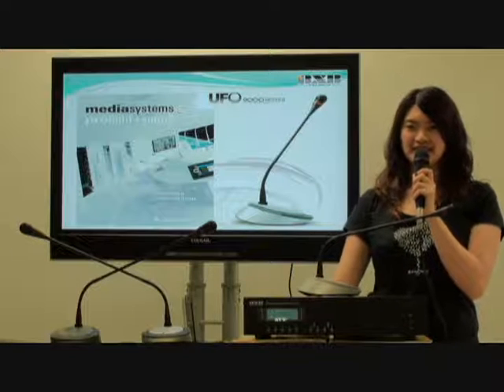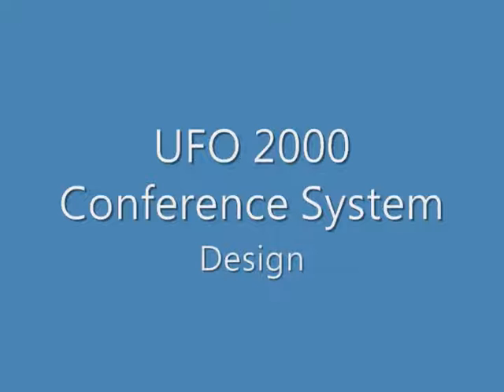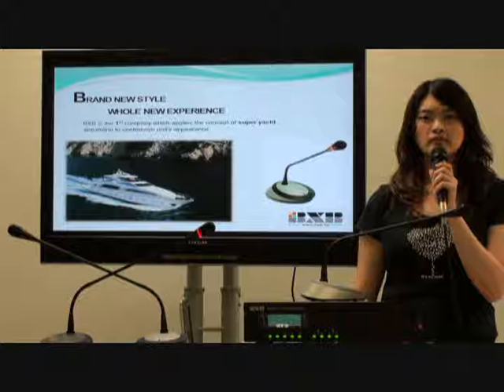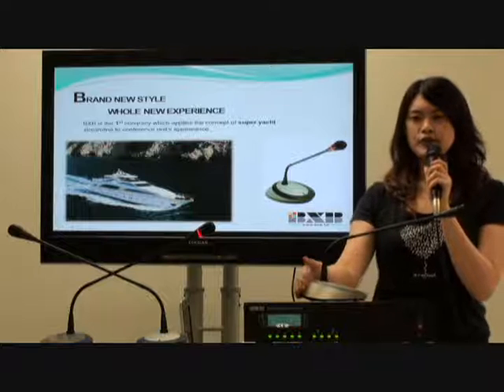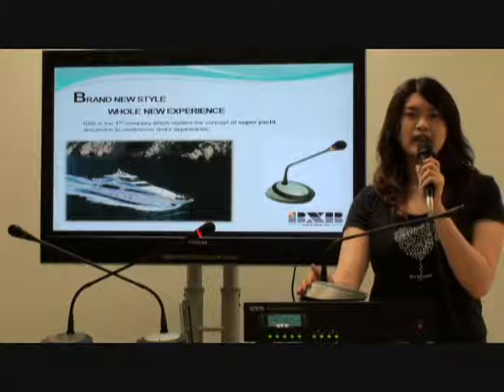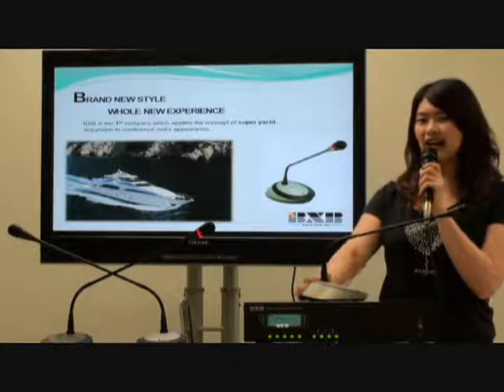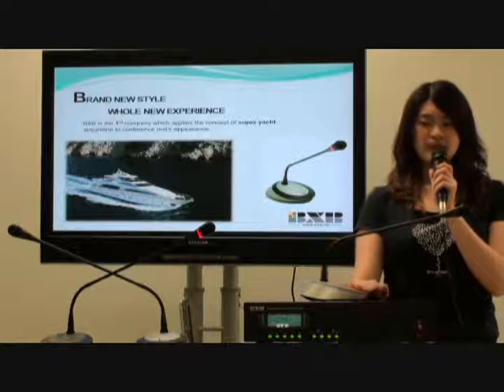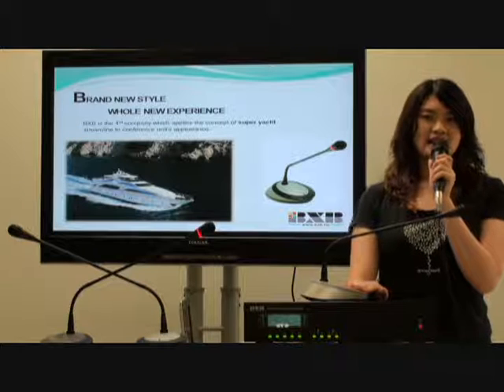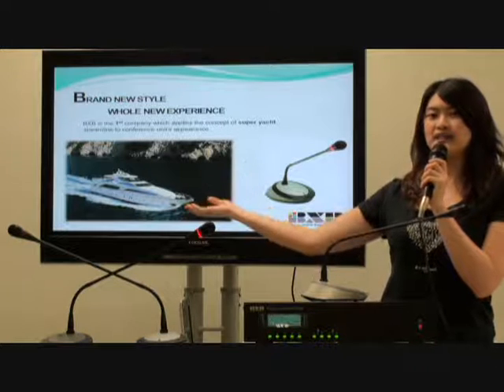Let's take an adventure into it. Unlike most conference microphones, the UFO series looks very nice and fresh. We designed it based on the Super YET. It does not only look nice and smooth, but more importantly, it is as stable as the huge YET.